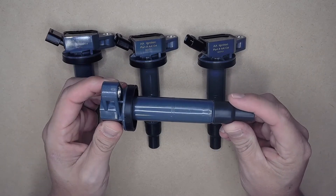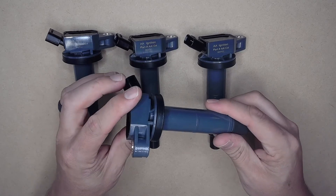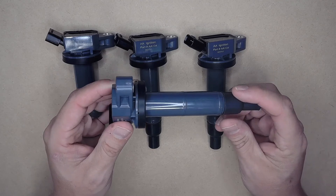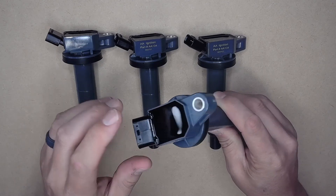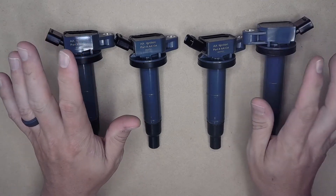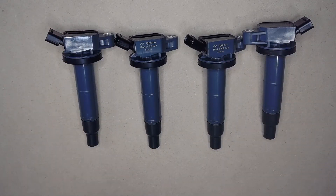Installation of these coil packs can vary based on the coil pack location, as there may be parts in the way. However, this is traditionally a very easy job to do yourself. Pop open your hood, remove the necessary parts blocking your coil packs including the engine cover, remove the 10-millimeter nut, and unplug the coil pack harness, then reinstall in reverse order. One tip: be very careful removing the coil pack harness, because they do get brittle over time and can break easily.